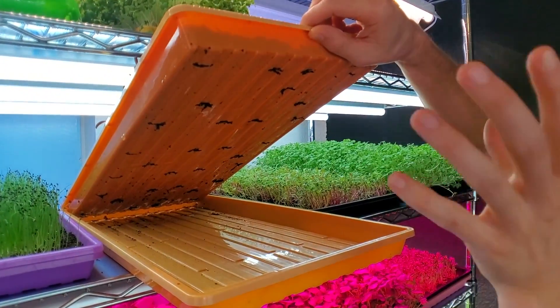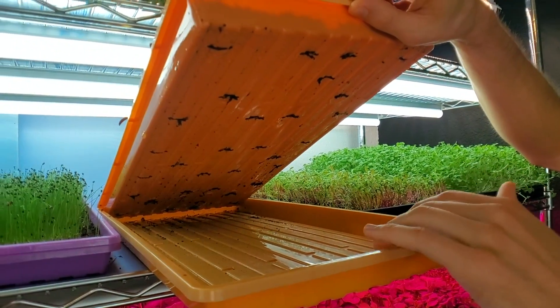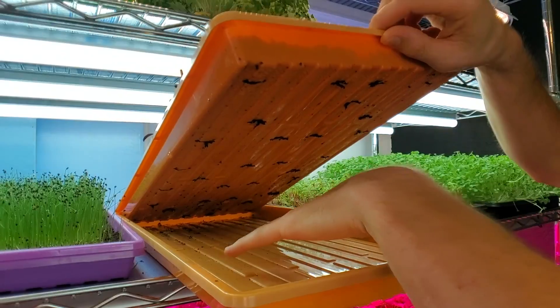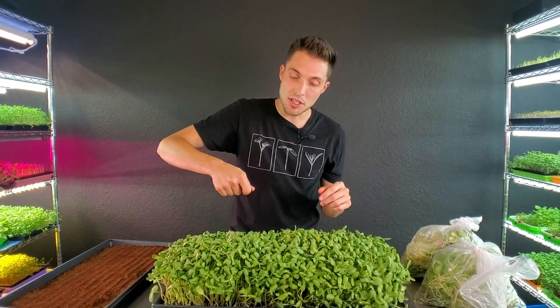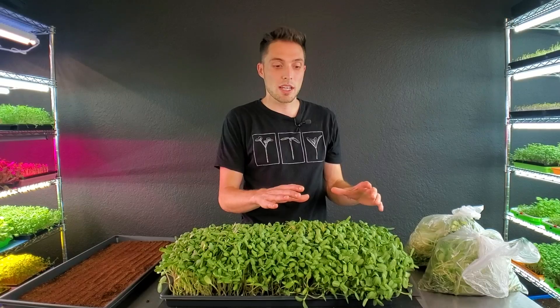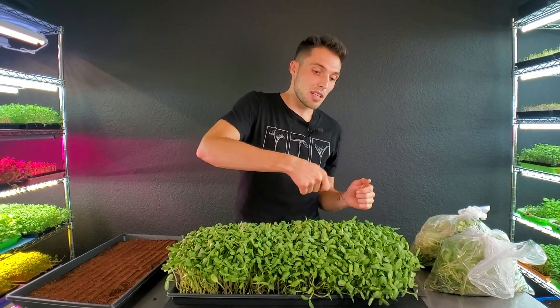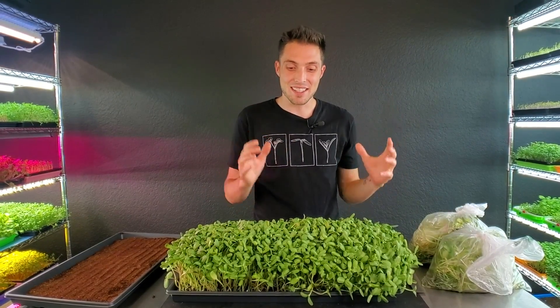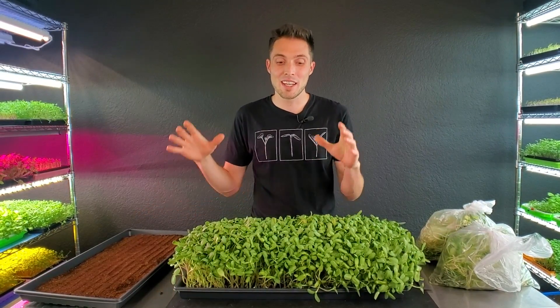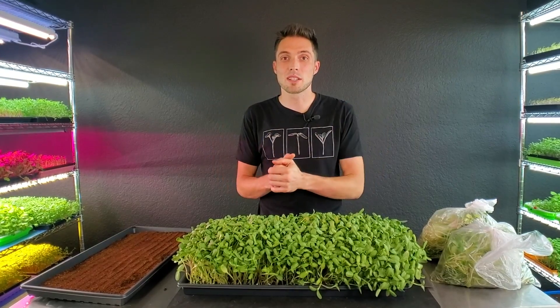With bottom watering, the trays have holes distributed throughout, so it's not just one open bottom — there are holes everywhere. When I pour water in for bottom watering, the water has an even chance to get all throughout the tray. Versus with top watering, you have to be really careful how you pour and make sure you're distributing an equal amount of water throughout the tray. You could add two cups and notice one side of the tray is super happy while the other side is completely flopped over, because you didn't evenly distribute the water.